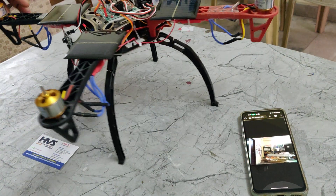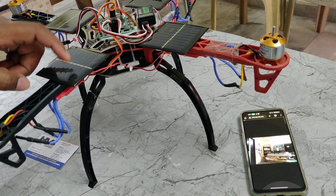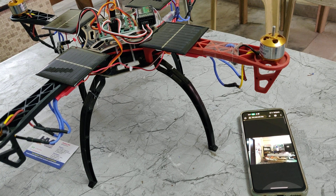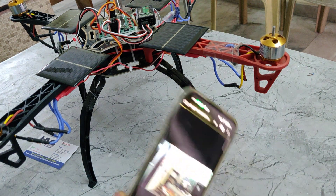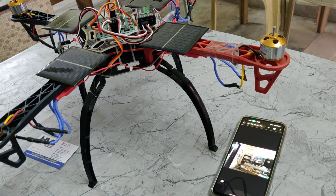If we are flying this drone in sunlight, the system will provide chargeable voltage to the battery pack while it is being utilized. At the same time, video streaming from the ESP32 camera is sent directly to your mobile phone or tablet.